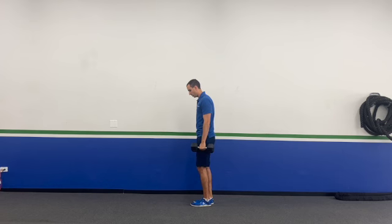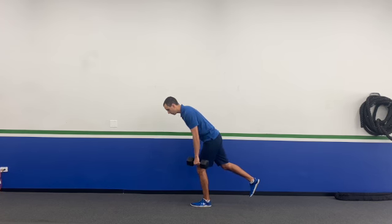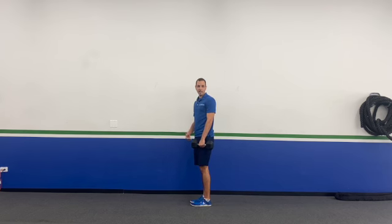Let me start over. So again, I've got that weight in my one leg, my other leg is up. Taking that dumbbell, sliding it down my leg, pushing my hips back, making sure my hips are staying nice and square, going as low as I can, and then standing back up.